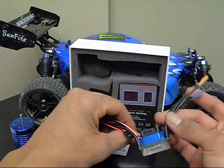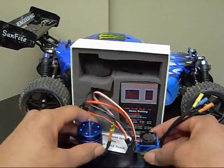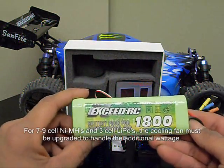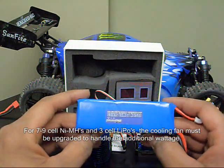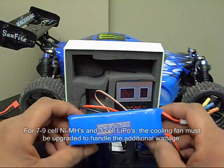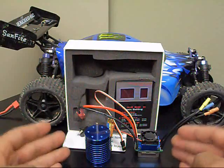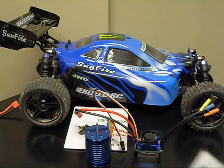One of the things I really like about this upgrade kit is it will allow me to run both nickel metal hydride batteries — I can run up to a nine cell nickel metal hydride battery — and I can also run lithium polymer batteries. It'll handle up to a three cell lithium polymer battery, which is 11.1 volts. This will give me a little bit more power and longer run times, because with this upgrade kit you are going to want to use a bigger battery, otherwise you're going to have very short run times.